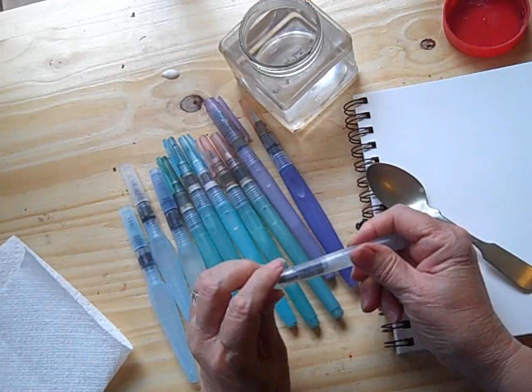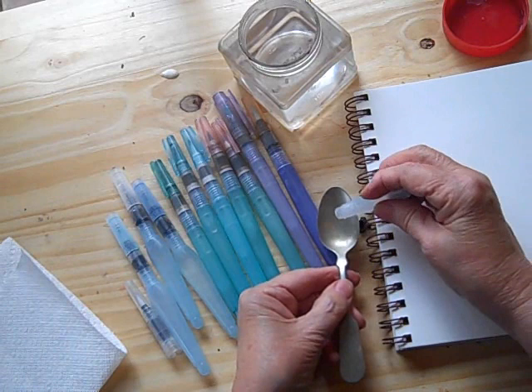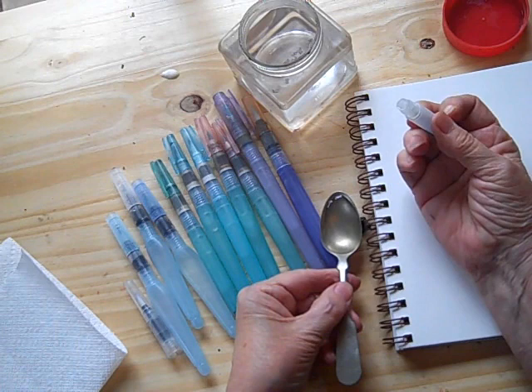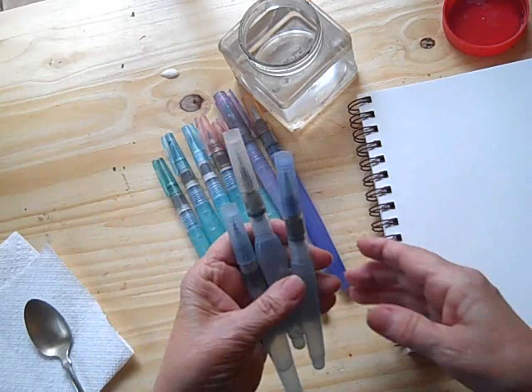The only difficulty with this one, aside from the fact that the brush itself is pretty small, is this is not a lot of water. This is a teaspoon and it doesn't quite hold a full teaspoonful — that's not a lot of water for painting with. Trust me on this one.